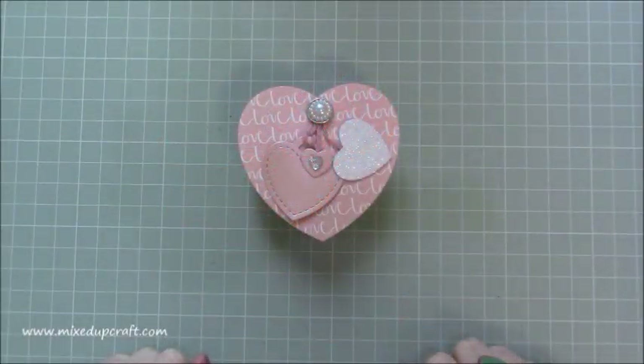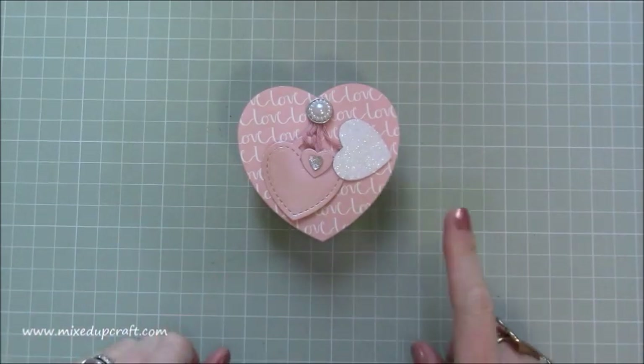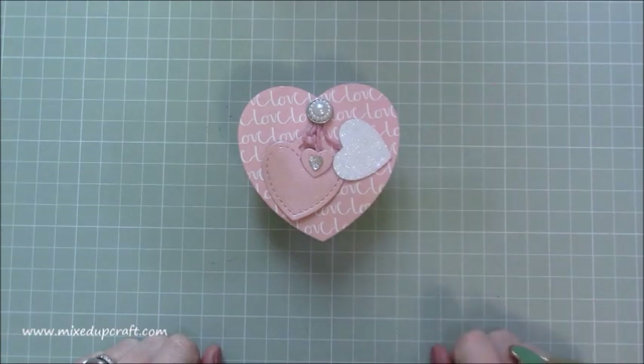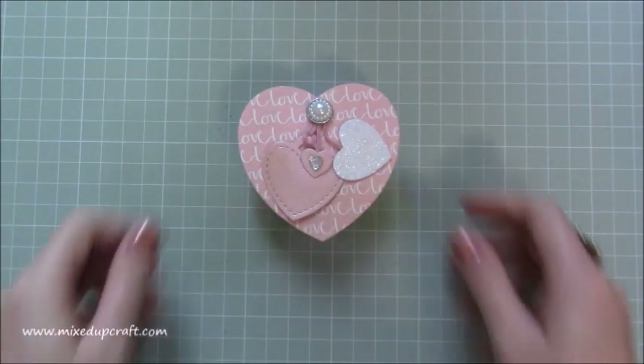Thank you for watching my tutorial today. This is the start of my Valentine's series — I did one last year and that was really popular, but it was so early on in my YouTube journey that maybe some people haven't seen those projects. I'm going to share them in this little info popup so you can see those as well, because there are some lovely little boxes I made. For this series I've got some new ones.